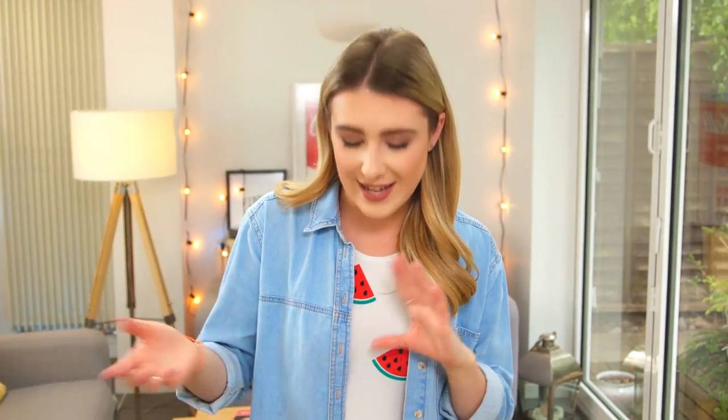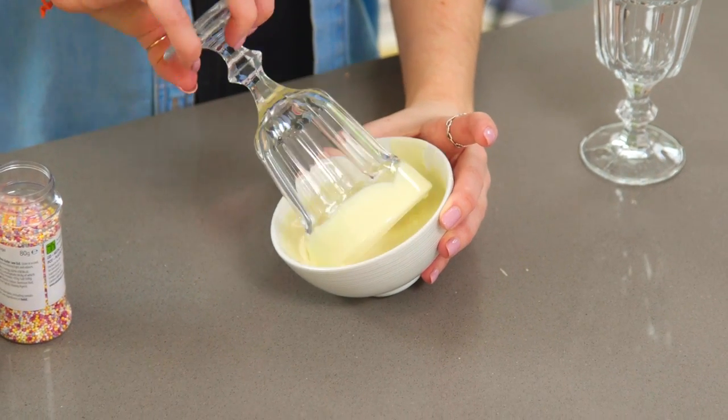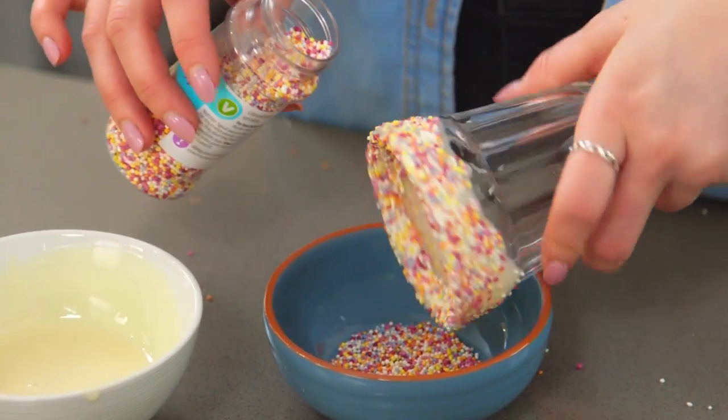If you're wanting to decorate your glasses, you'll want to do that now so they're ready for later. I'm going to dip the edges in white chocolate and add more sprinkles, because I don't think you can ever have too many sprinkles. That now needs to go straight into the freezer to set — that will also help keep the milkshake cold later.